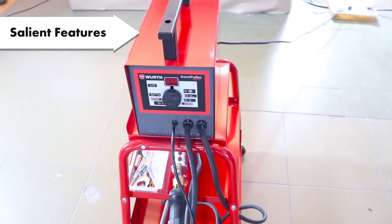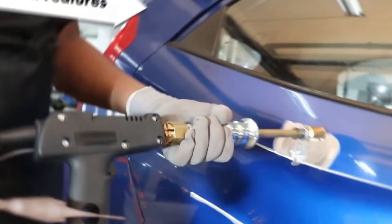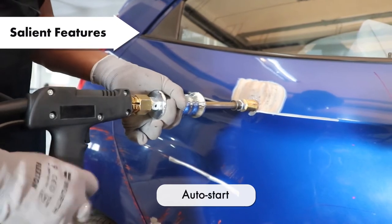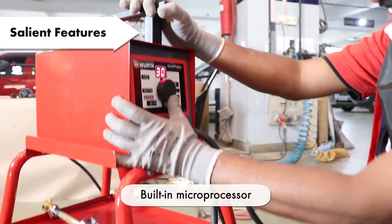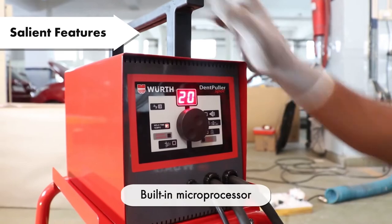The Digital Dent Puller is a compact machine and is also easy to use. With the Auto Start feature, you do not have to worry about frequent triggering as it welds automatically. The Dent Puller has a built-in microprocessor for optimizing welding parameters and pulling out the dents accurately.